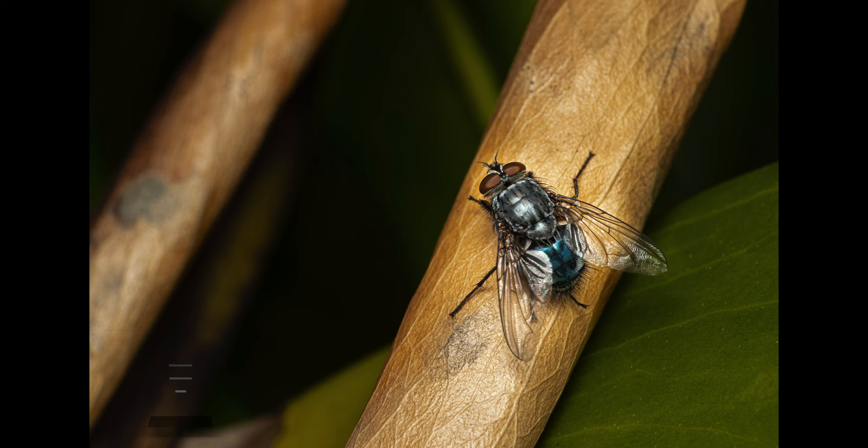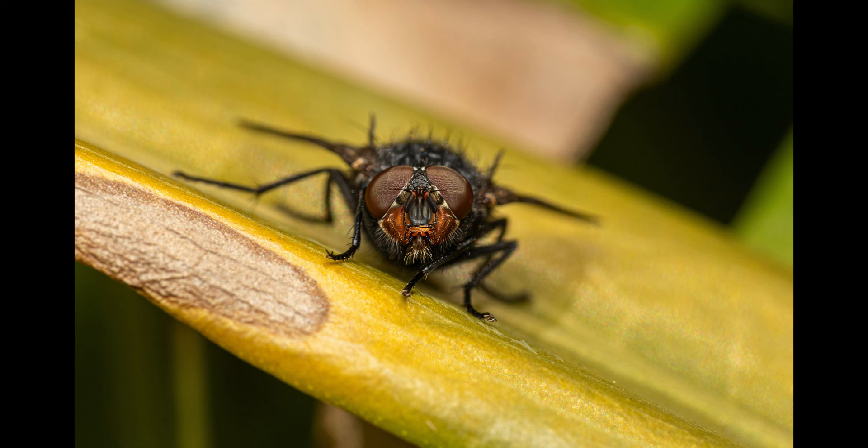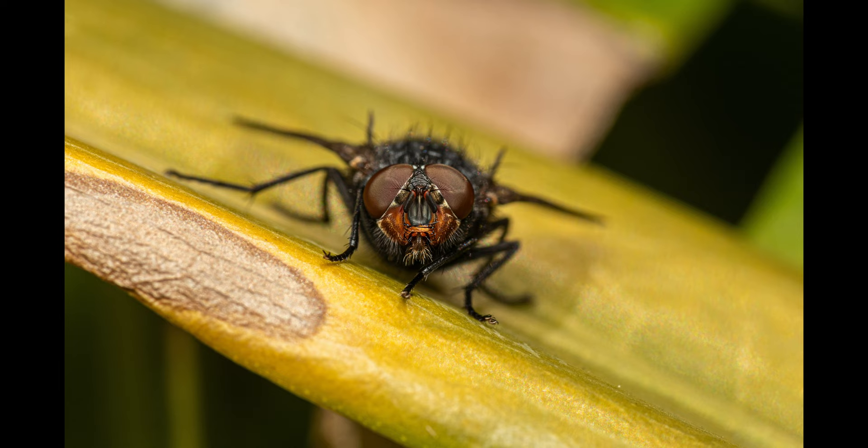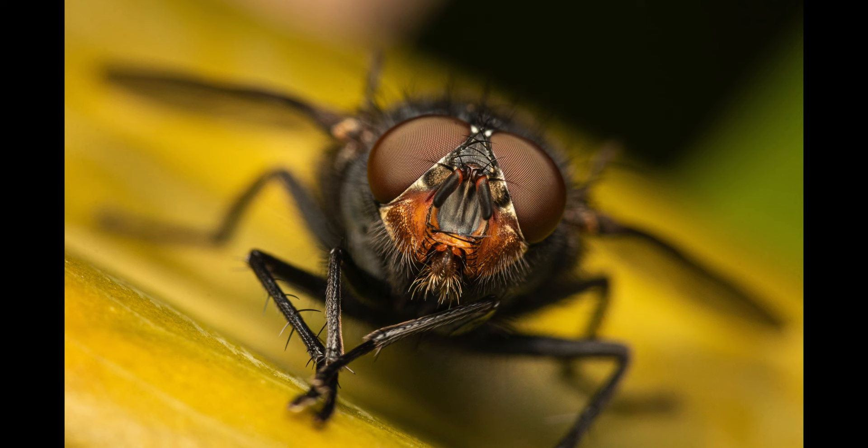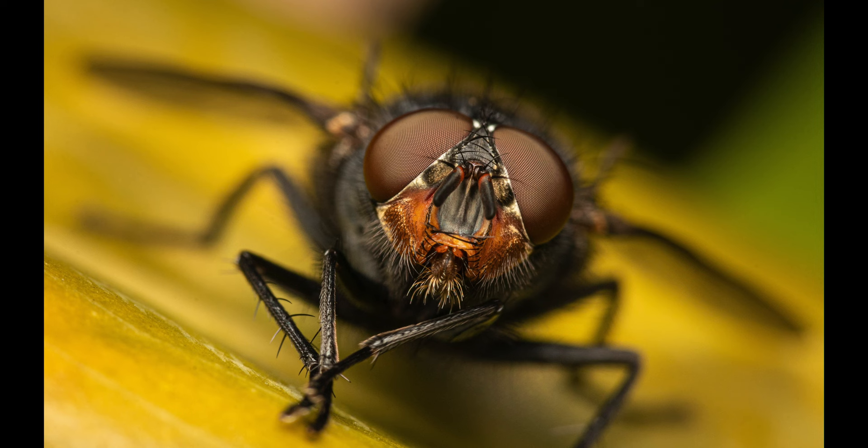This next species is a blue blowfly, which I found on a species plant. This species is approximately 1 centimeter in length and has bright orange cheeks. These flies are important in the field of forensic entomology and are used to estimate the time of a person's death when a corpse is found and examined. Blue blowflies are also adapted to cooler temperatures and their flight activity threshold is around 13 to 16 degrees Celsius, much lower than that of other blowflies.